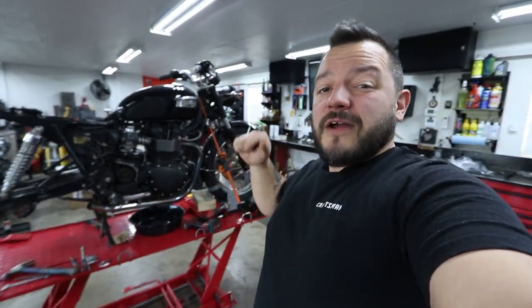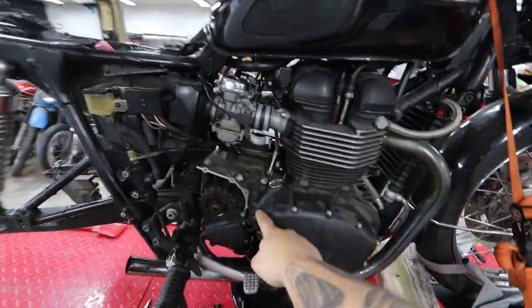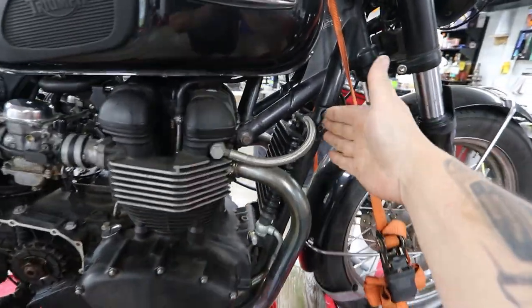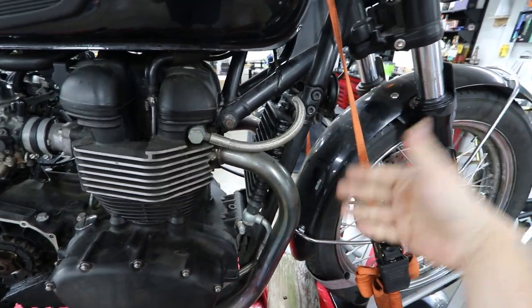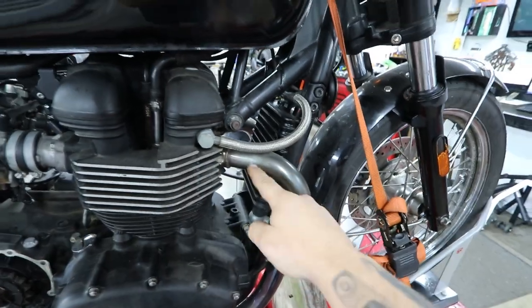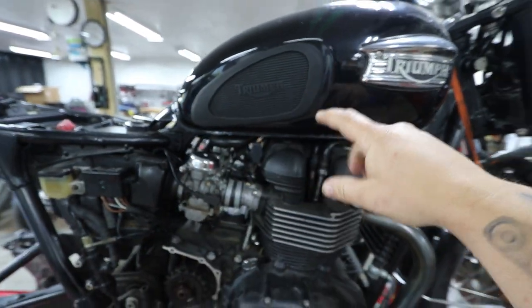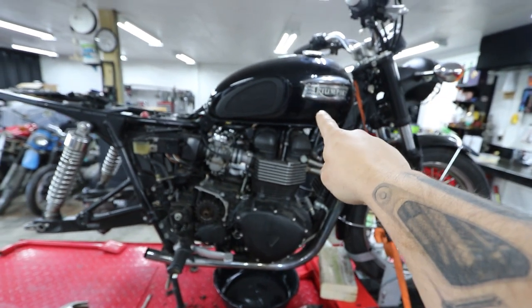On the agenda for today: we have to get the oil up to the proper level — it's currently overfilled from the previous owner. I have to disassemble the oil cooler lines and get the oil cooler out of here, and I have to see if I can do that without removing one of the headers. The fuel tank is in pretty rough condition, but I'm confident that if I fill it with fuel we can at least try to get it running.